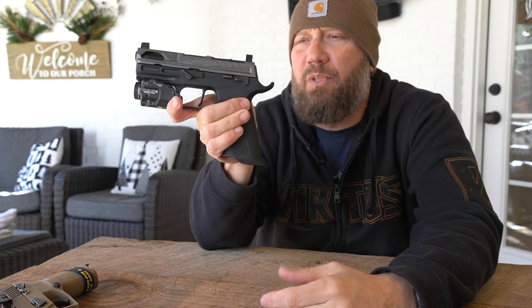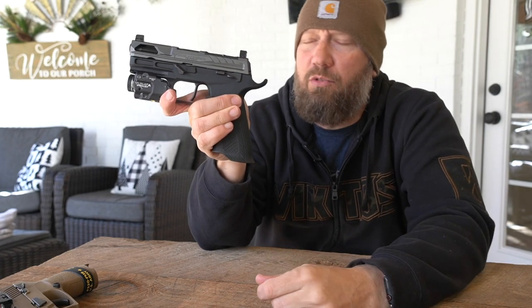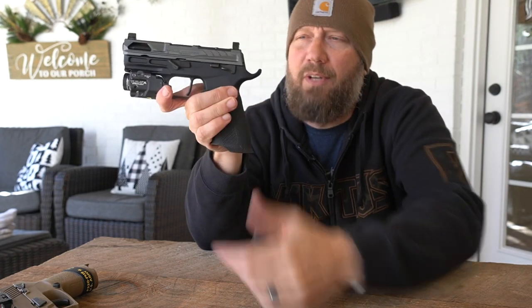There's a link in the description below if you want to go get one of these, and if you scroll down on the page a little bit, you'll see the list of manufacturers. Orcs is one of them — Orcs does a bunch of cool stuff with weapon lights, and now obviously they support this as well.